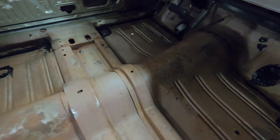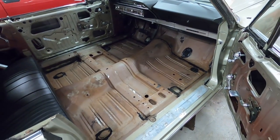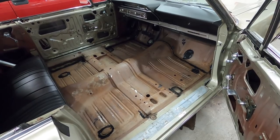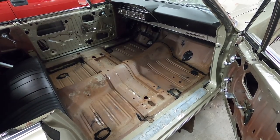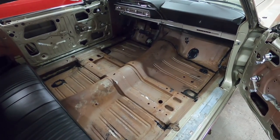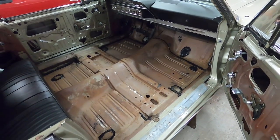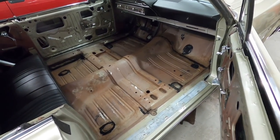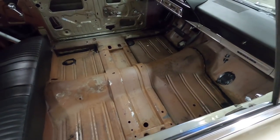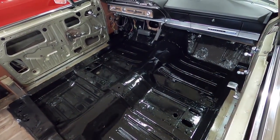We'll just paint over that with Rust-Oleum. I'm using Rust-Oleum because I've used POR-15 in the past and it doesn't work any better than Rust-Oleum, and Rust-Oleum is a fraction of the cost. In fact, I've had better results with Rust-Oleum - I find it's more durable and lasts longer. There we go, I've got a floor pan - tomorrow we'll slap some paint on that.